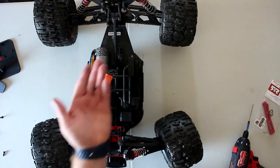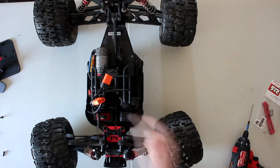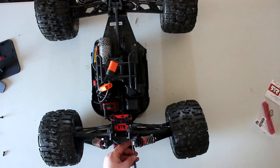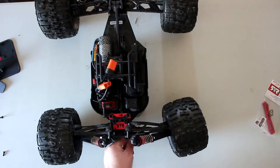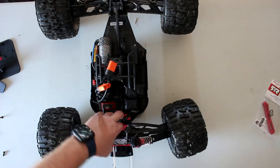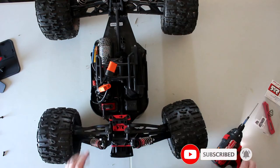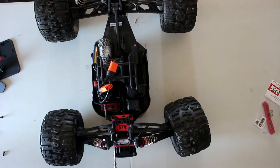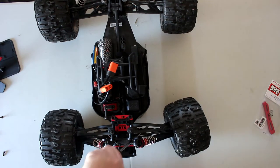When removing these two screws, they do have some kind of a bushing — be careful, this one keeps falling. Now we're going to remove the hinge pins, not all the way, just enough to loosen the back. Now this plate — sometimes you'll need to take a screwdriver and apply some pressure to remove them. Let's do the other one.